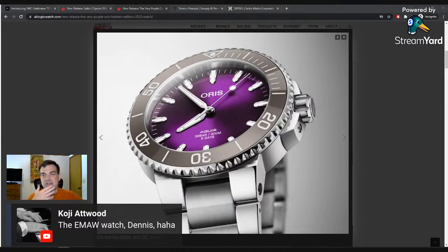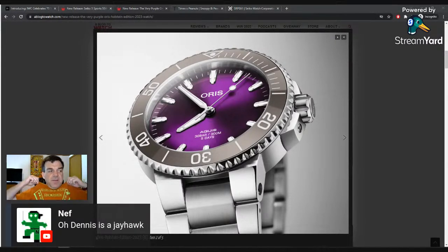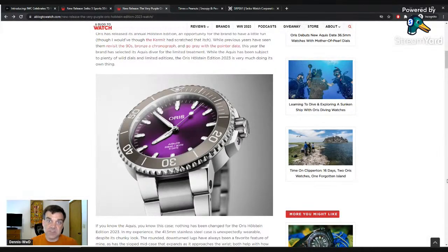I went to KU for undergrad — KU is crimson and navy blue, so it's always easy to wear KU stuff. KU people are also less zealot-like than K-State people in Kansas. Even though KU turns out more graduates, K-State has more personalized license plates — the government released those numbers and K-State has more. They're just more hardcore. There are other schools in the US that do purple, so this would appeal to them.